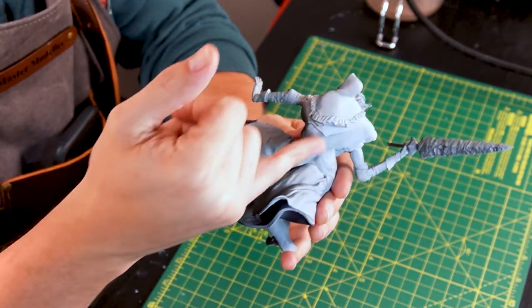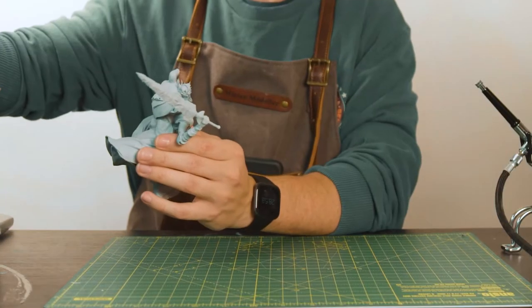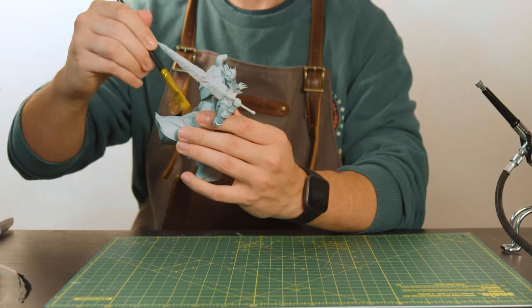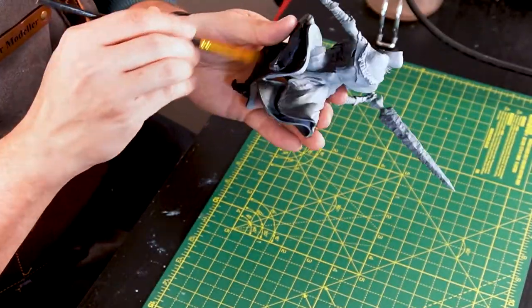Spraying on some contrast colours onto the cloak over the primer here should give us a good base colour to work with and immediately bring out some coloured highlights and shadows. I'm just going to brush off any dust that might be on here, careful not to drop him. Don't want to repeat breakage this week.